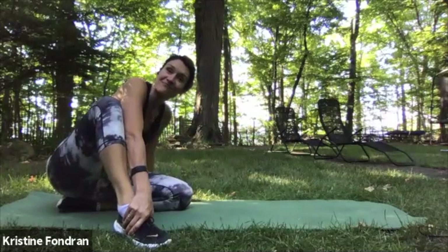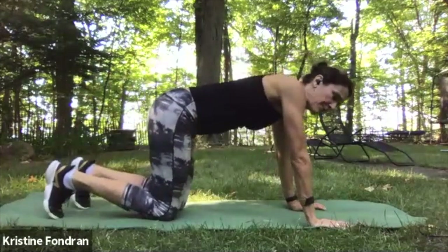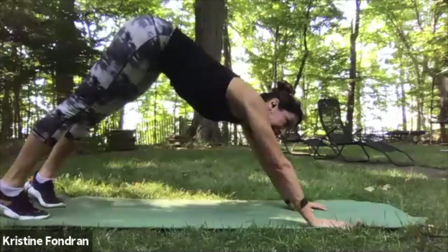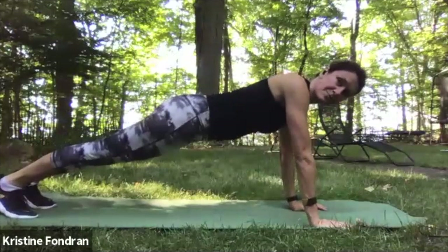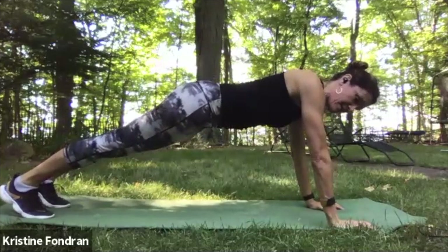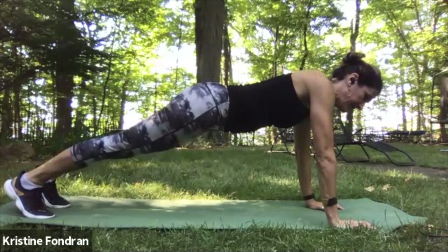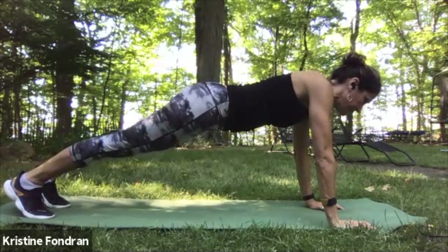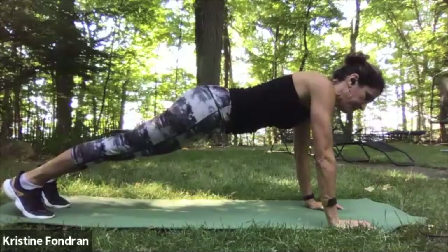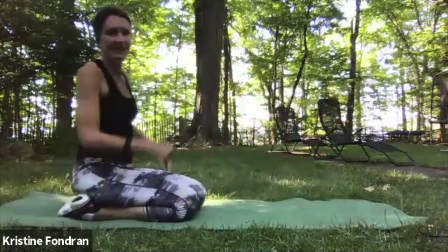Let's go for 30. Get ready, hands underneath your shoulders — let's come through downward dog again. Get ready and come in — push your heels back, keep pushing the ground away, looking good, hold it. 15 seconds. 10 seconds. Three, two, one — come up and back. Shake your arms out.